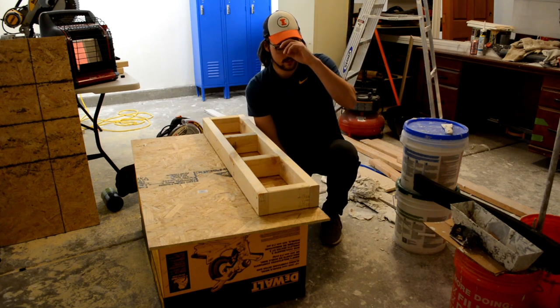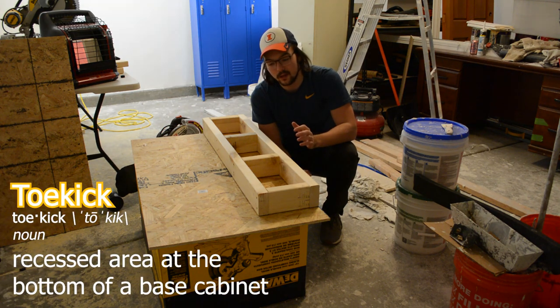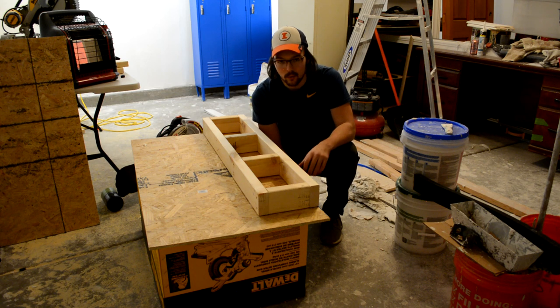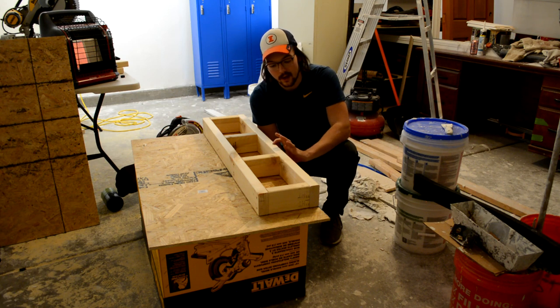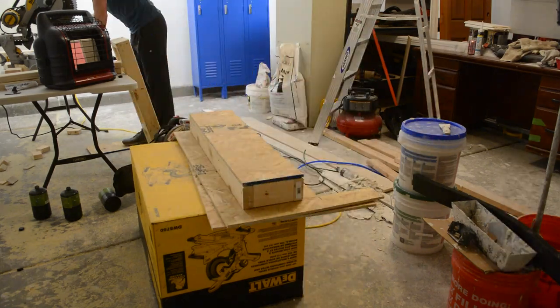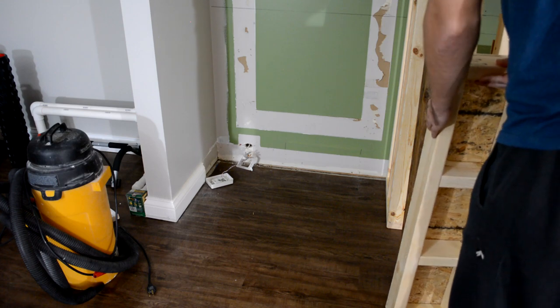The reason I'm adding this is one for sheer strength, and two for the toe kick. We wanted a four-inch high toe kick — since this is technically a wall cabinet it doesn't have one, but we're going to use it as a base cabinet so I'm making my own. The 2x4 is three and a half inches, and I bought half-inch OSB to make a total height of four inches for the toe kick.